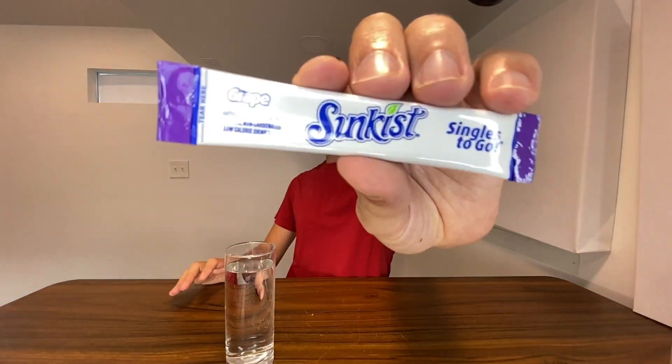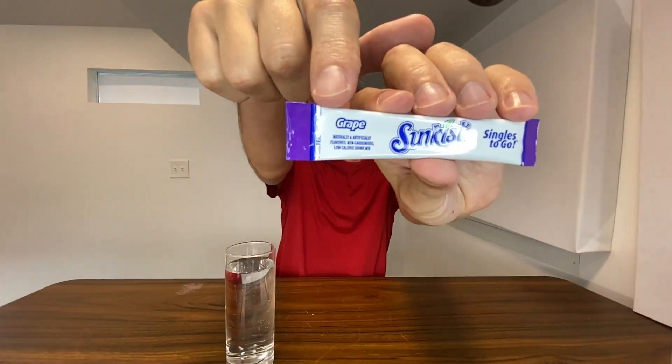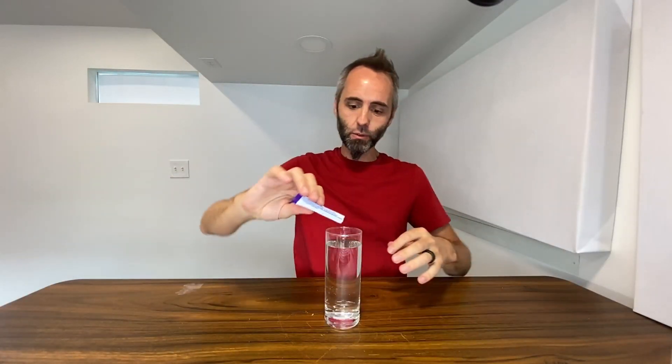Right here we have these Sunkissed Singles to go. This is the grape flavored one. So I figured we'd do a little taste test of this with you guys. Just simply tear across the top right here — opens up very easily. We're just going to simply drop that on in.